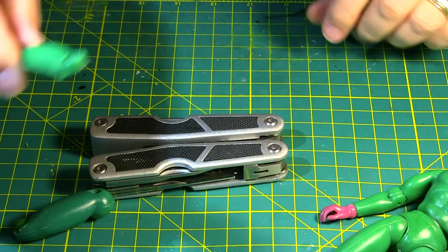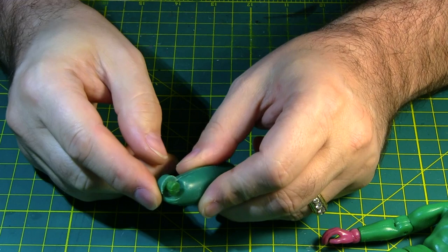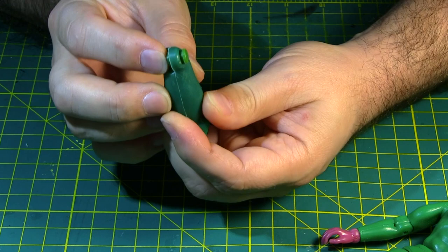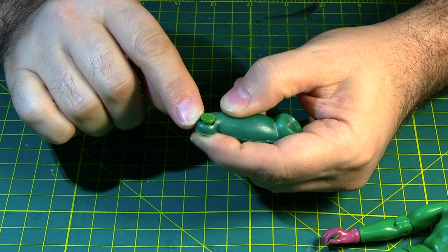So now we need to attach this to here. The first thing we have to do is get this pin out. Since we already took the broken part out, this pin will push that way. This is the female end — that's this part — and we have to get this shoulder off.